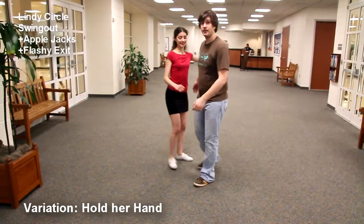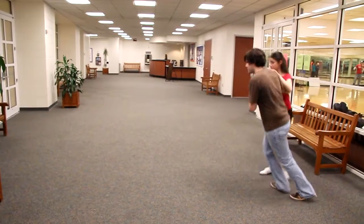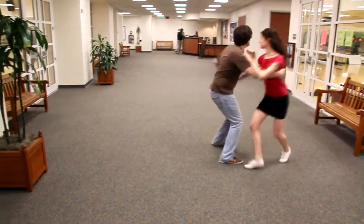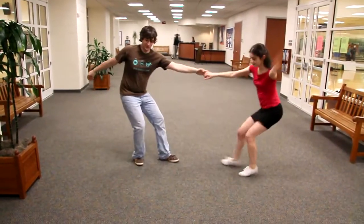Let's get another angle on that. Six, five, six, seven, eight. One, two, three, five, six, seven, eight. One, two, three, four. Yeah!